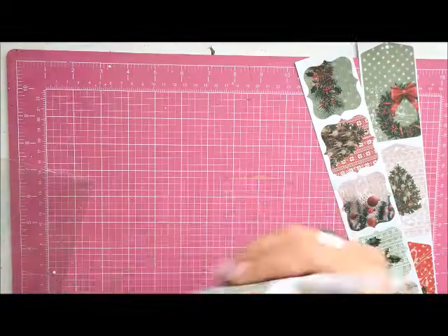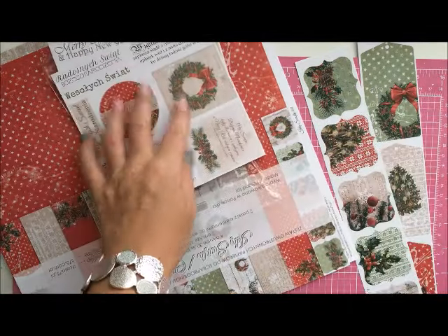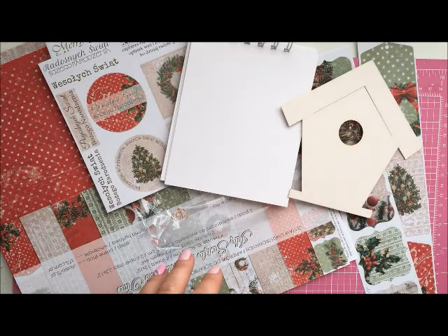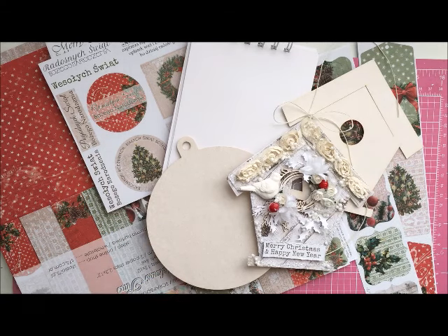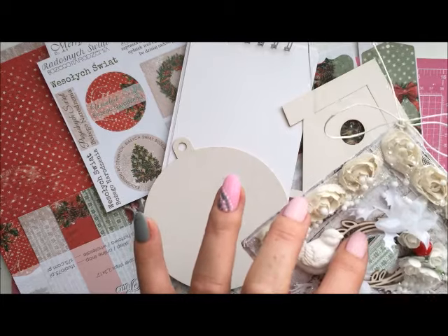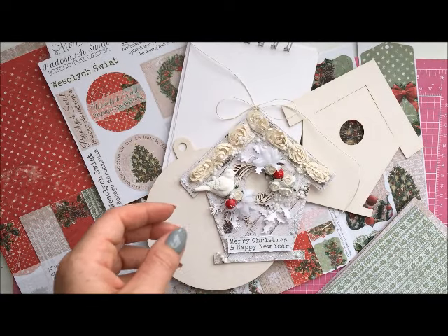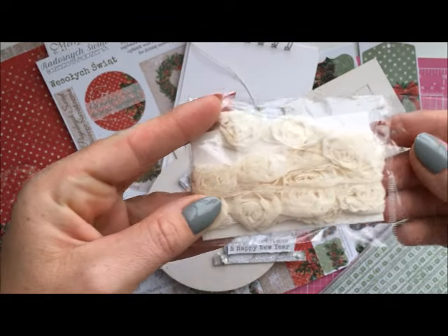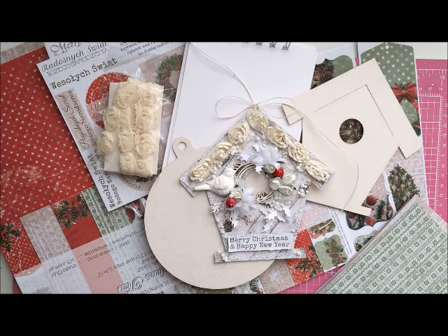I hope you like it as much as I do. If you'd like to buy it, you can find the links below the video to the Studio 75 store and to Scrap and Craft. In both stores you can also buy Scrappy Knit chipboards like this one, and other embellishments like little roses or all kinds of ribbon — I even have some here, I think it's one meter. That's it — I hope you like the papers and I wish you all the best. Please come back for another video soon, take care, bye!